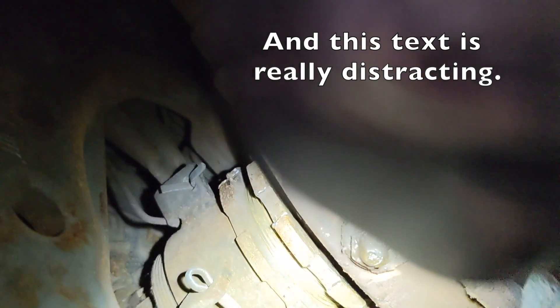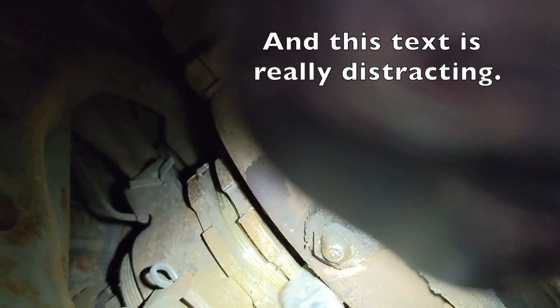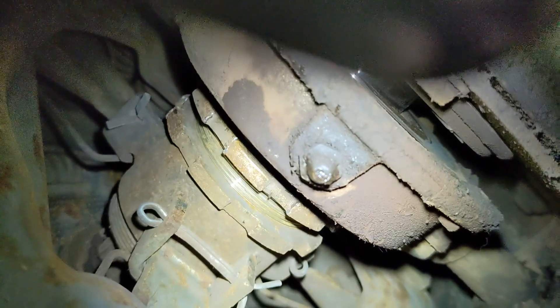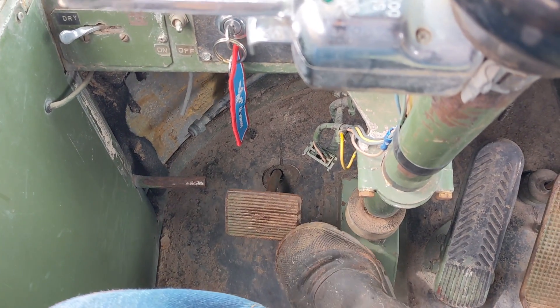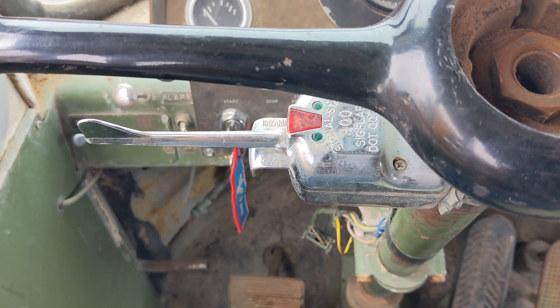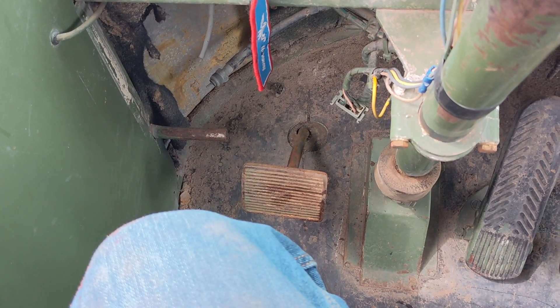Now I will grease the throwout bearing — there's a zerk fitting there — and then I should be done. Right now I've got about an inch and a half or so of pedal free travel before I start to engage the clutch, which is what I want. Before I had none. Did the adjustment and I've got about an inch and a half. I could measure it but it feels good — about an inch and a half of free play.